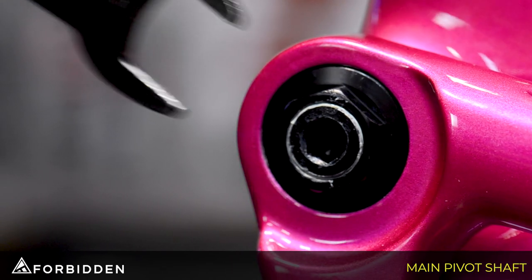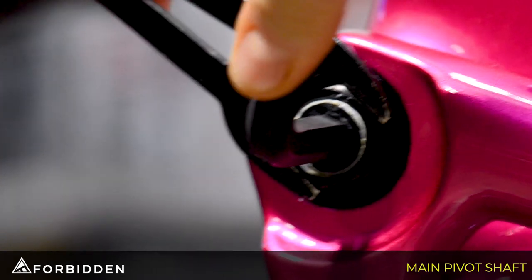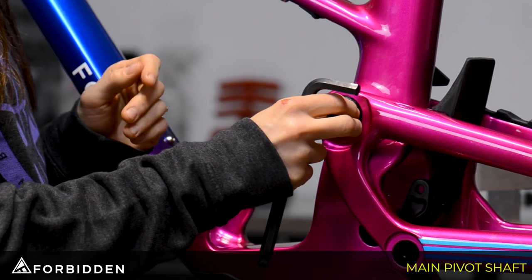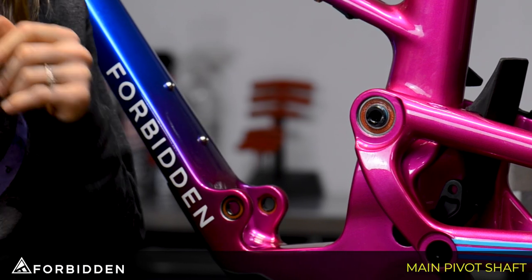We're going to use our 24mm wrench on the nut and put the 10mm allen key into the shaft, and then we're going to spin the allen key clockwise. Once you have the nut off, you're just going to push the shaft through — and that's how you remove the main pivot.